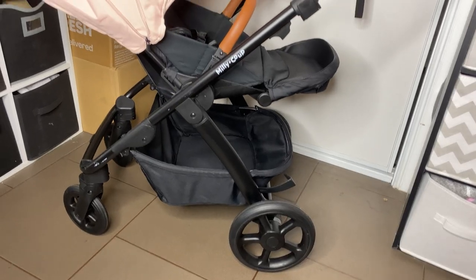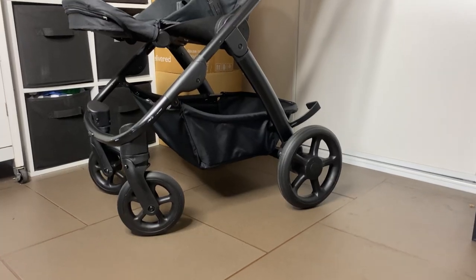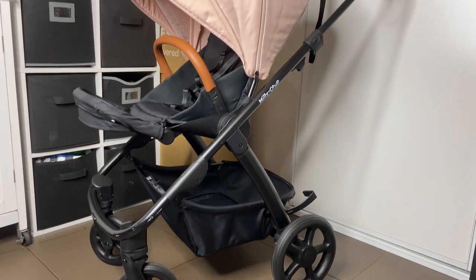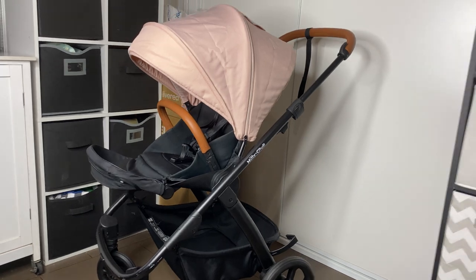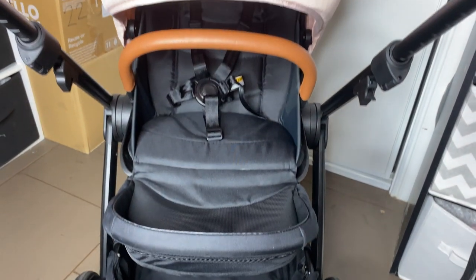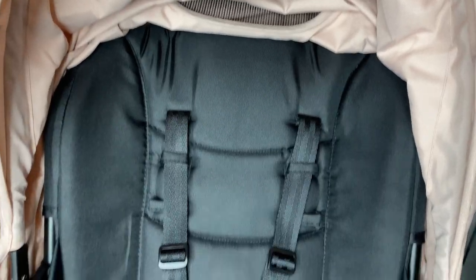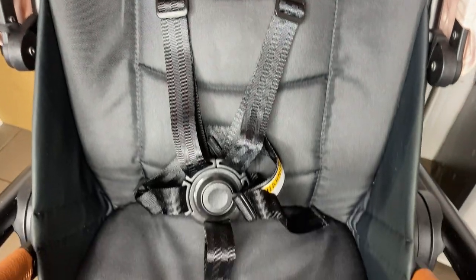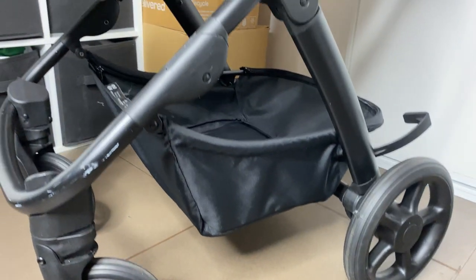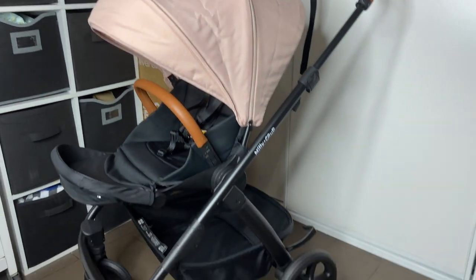So that is how to wash the Millie and Coop Milo pram. I hope you enjoyed this video and it helped you wash your pram. If you'd like to watch a review on this pram I'll have that up on my channel in a little while. If this isn't the right pram for you and you want to look at other prams, I also have a bunch of other pram reviews on my channel and a bunch of how-to-wash-other-prams videos. Thank you so much for watching, I'll see you guys in the next video.